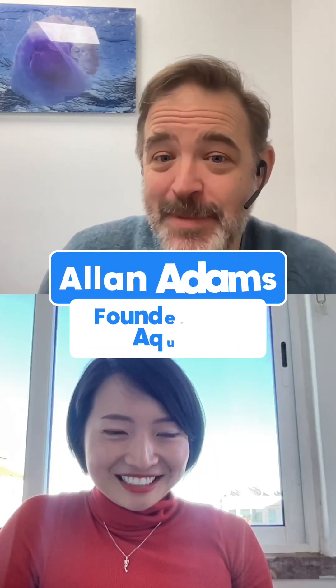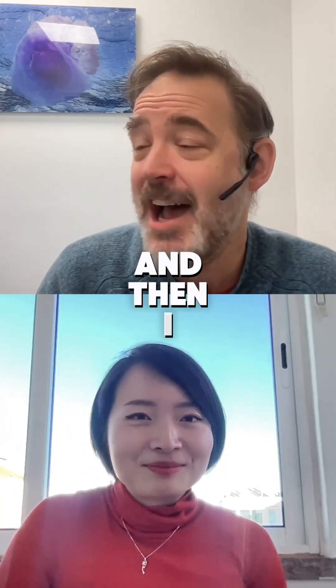I was very happy as a professor of theoretical physics, and then I had a kid.